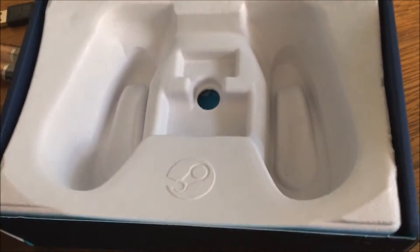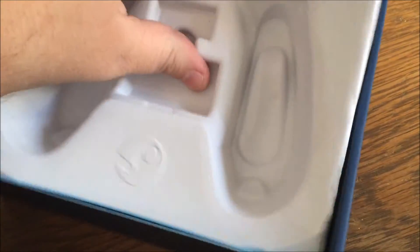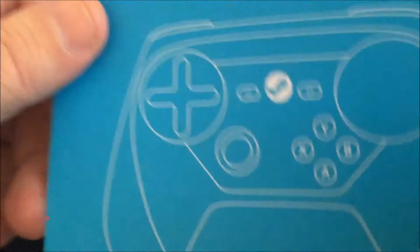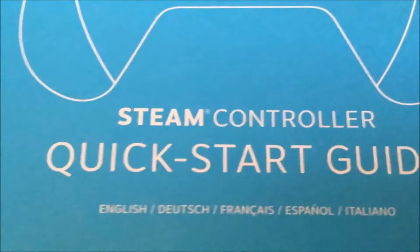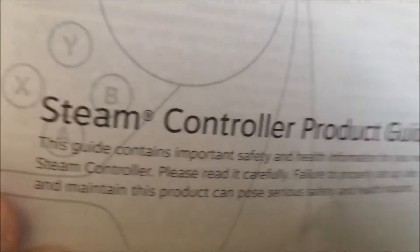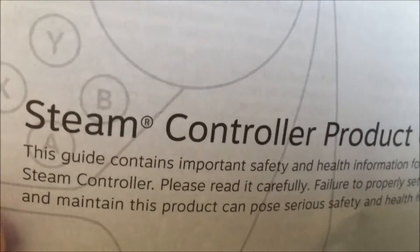And I think, let's see, is there anything else under the controller? We've got a couple of documents here — looks like a user's guide, a quick start guide. And no USB cord, though. No way to charge it — I guess they figure everyone's got a dozen of these things around anyway. Steam Controller product guide. Okay, enough of that nonsense.